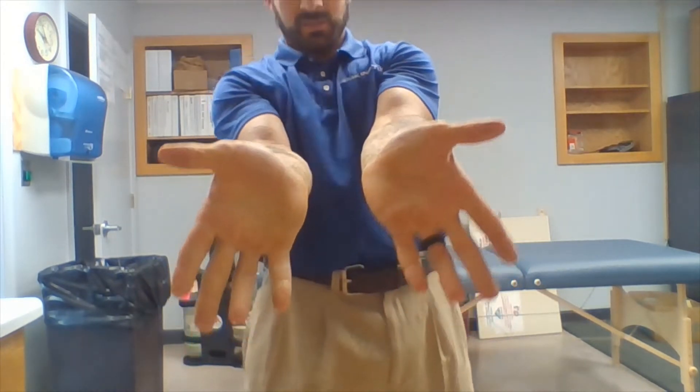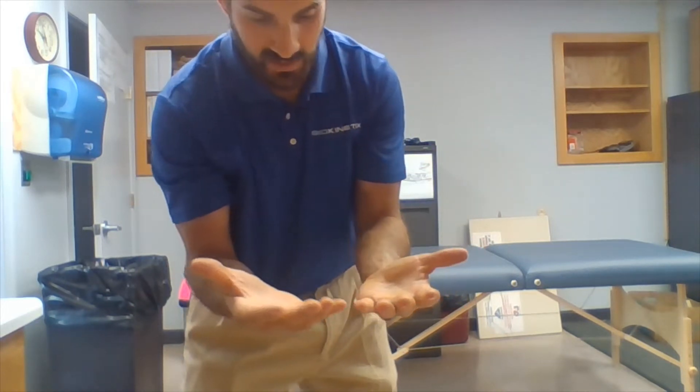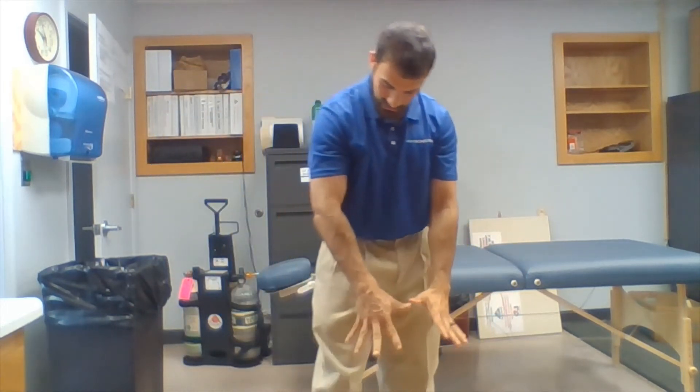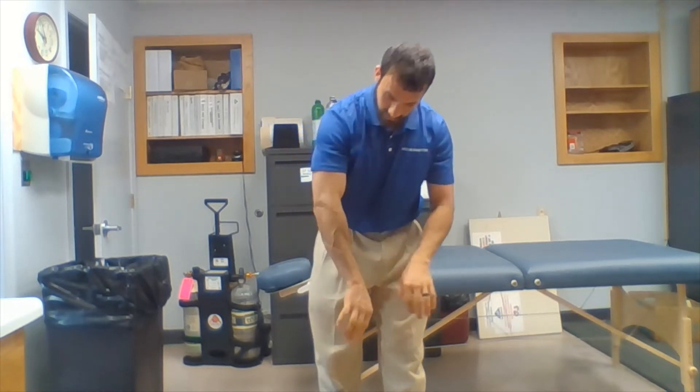And again, as you can see, one hand is definitely working better and one is not. You can start to see the blood is pooling in my hand, judging by the veins. So those are the veins.